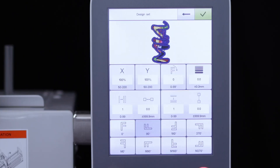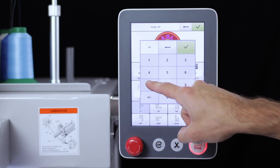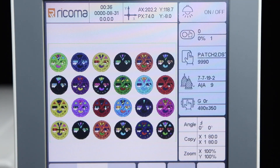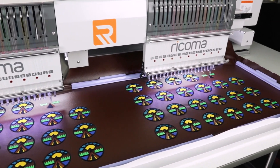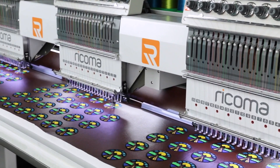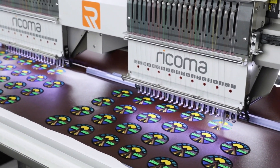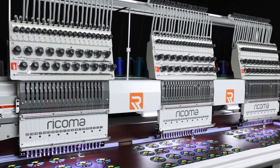Rotate, resize, and repeat embroidery designs within the design settings menu. With the design repetition function, you can copy and paste a single design for high volume production runs. This feature is perfect for embroidering patches, since you can embroider as many patches as you can fit into the machine's sash frame in a single run, therefore maximizing productivity and output.